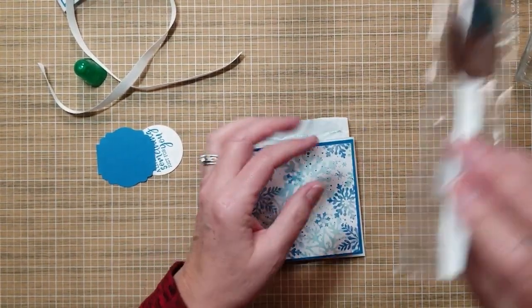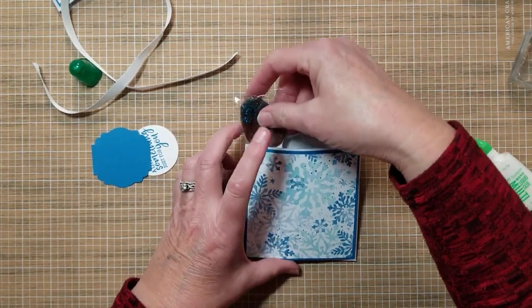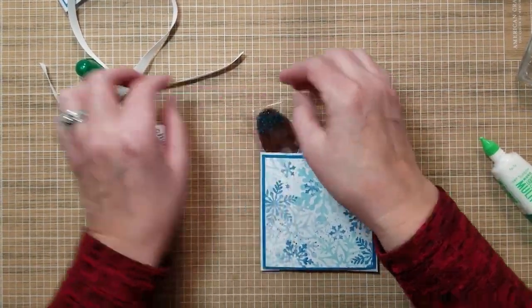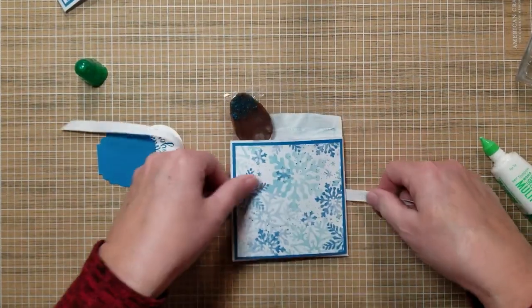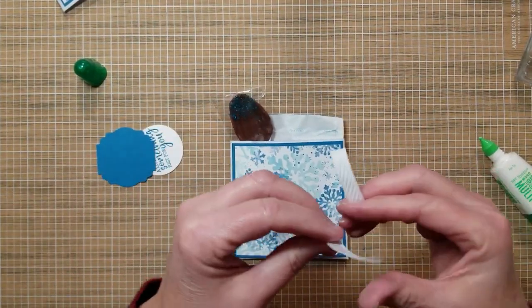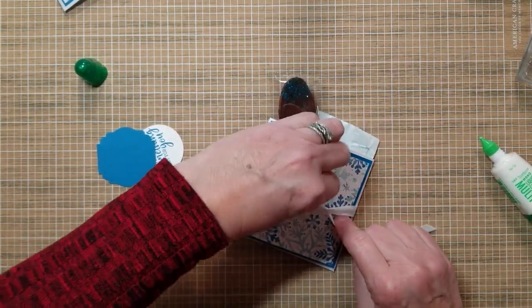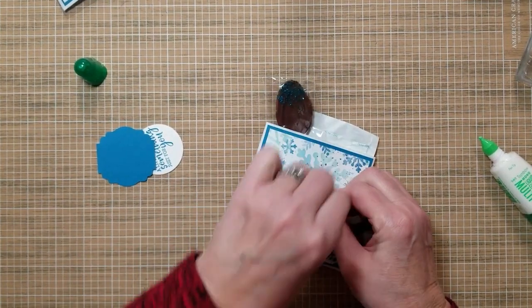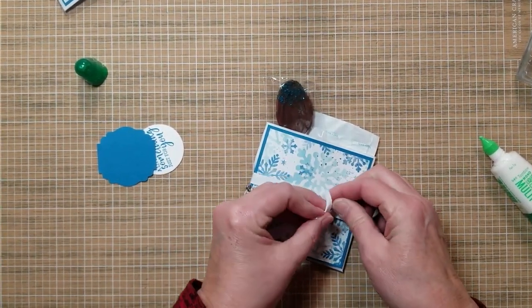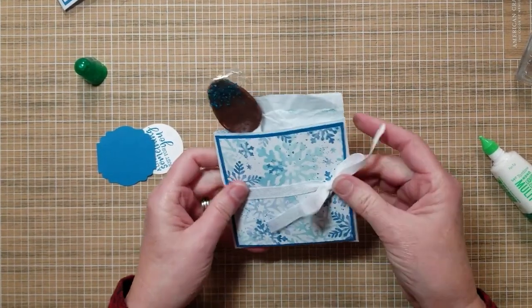For this one, I dipped a spoon in some chocolate and put some sprinkles on it — you can buy those chocolate spoons, but I thought hey, we'll just do that. Tie our bow. Ribbons and bows are optional.